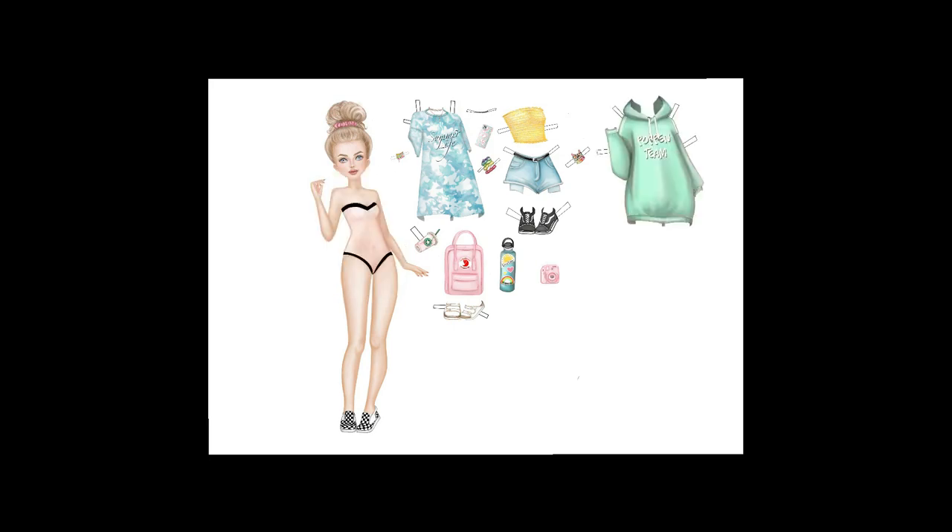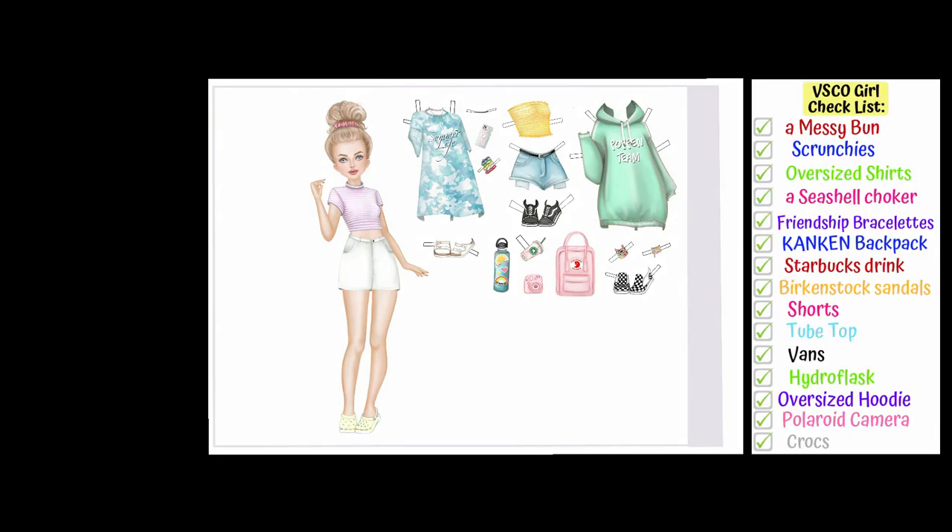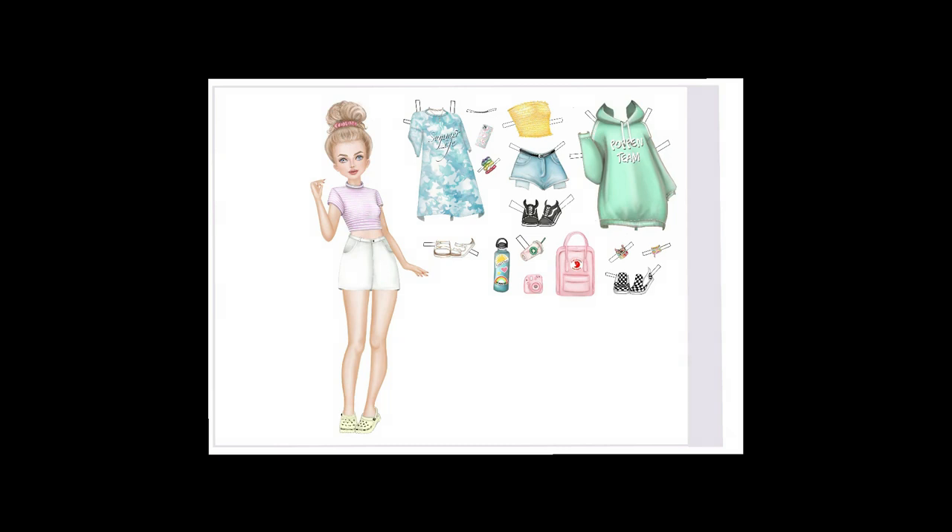This is look number three — super cute again! Undressing and moving to the next outfit. Here I want to give her a very cute white jean skirt that would look amazing on a sunny summer day on a beach, and then I'll also add a cute crop top. I want to complete this look with a pair of yellow crocs, because crocs are also a must-have from the list. You can also mix and wear shoes from other sets together with this look.